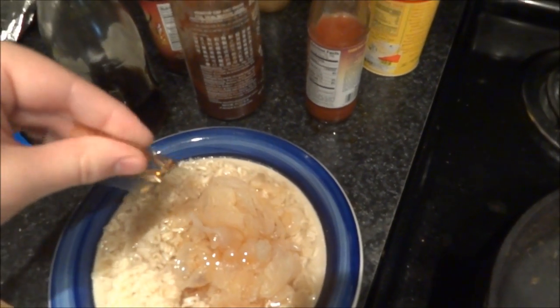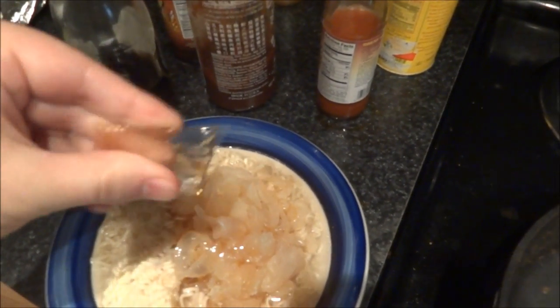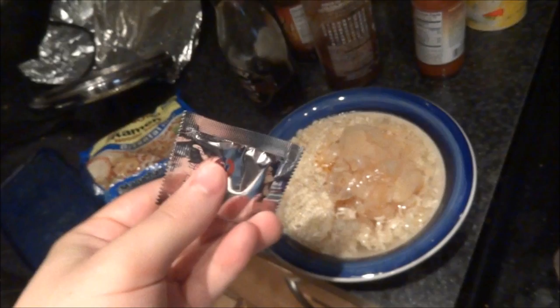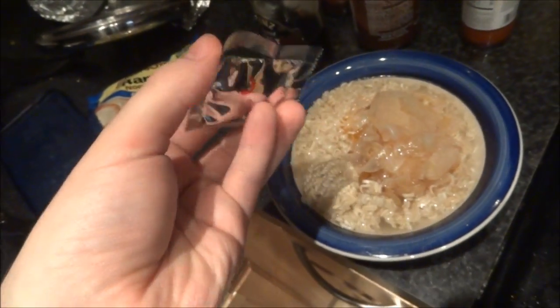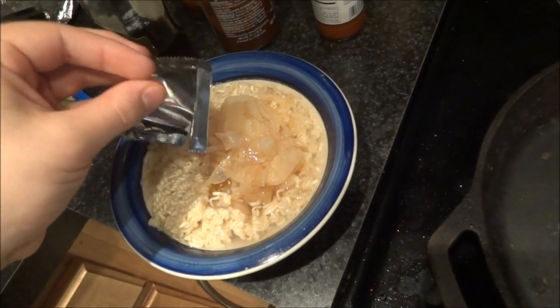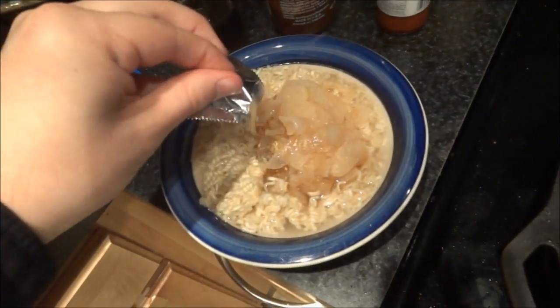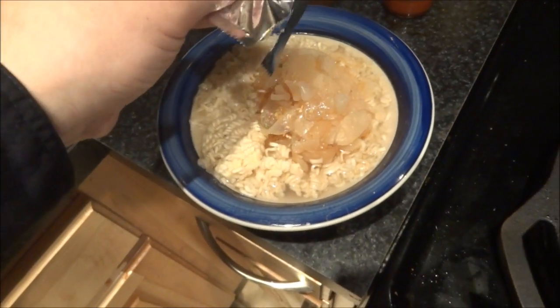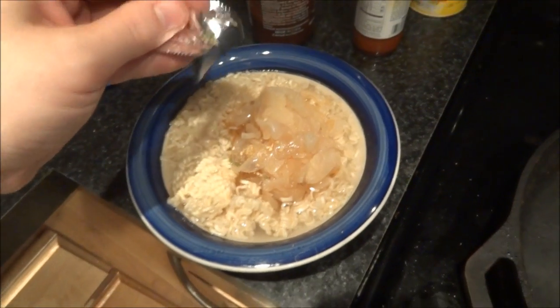Putting in the sesame seed oil — I think that's what this is. This also seems to be some sort of sesame seed seasoning as well. And maybe peanuts — a hint of peanuts or something. I don't know what's going on here exactly.